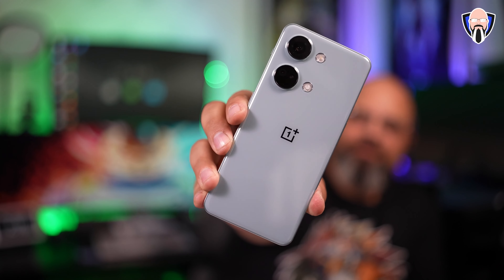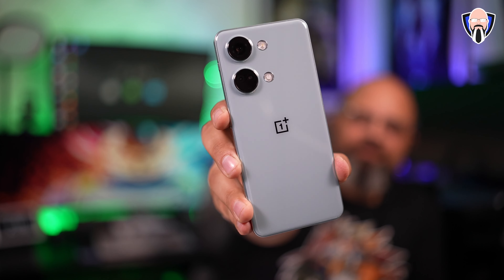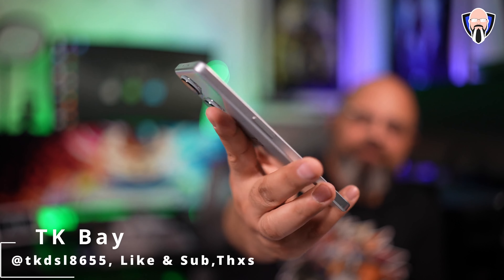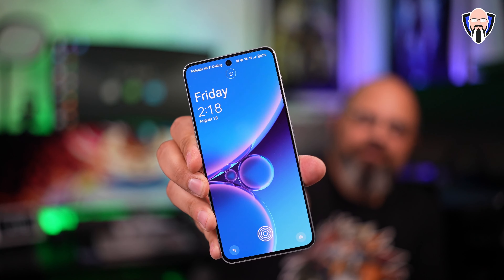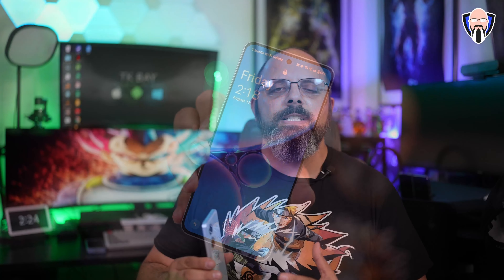The OnePlus Nord series of devices have been around for quite some time. They're slightly more cost-effective than what we see from OnePlus typically, so they're more cost-conscious and feature-rich, meaning the bang-for-the-buck experience is definitely very high here. You get way more than what you're paying for.